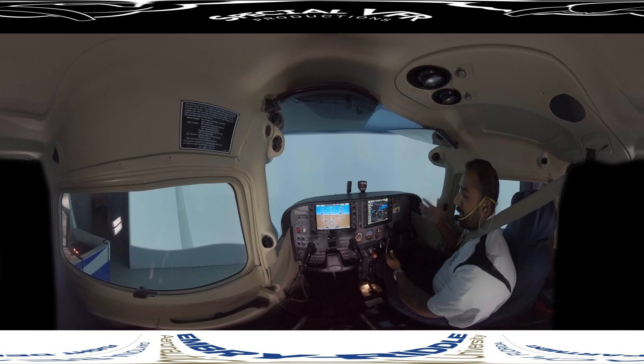Some aircraft use different scan techniques depending on how the instruments are placed in the cockpit. There are various types of scan techniques for scanning your instruments to make sure you don't omit anyone. There's the inverted V, there's a rectangular, and there's the hub and spoke.